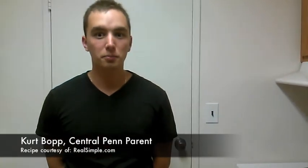This is Central Penn Parent Assistant Editor Kerbo, live once again from my kitchen.